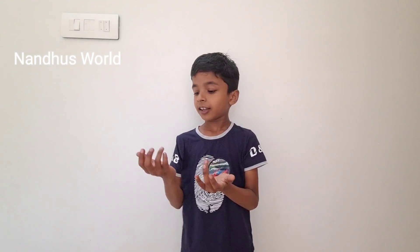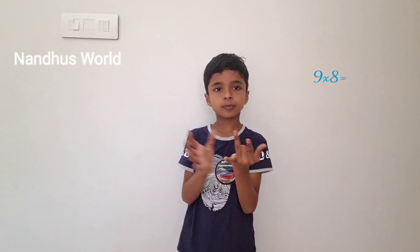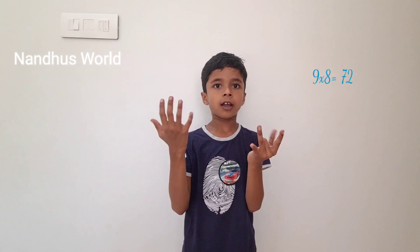9 to 8. I just count till 8: 1, 2, 3, 4, 5, 6, 7, 8. This one — I just hold it. Now 7 here and 2 here. So 72.